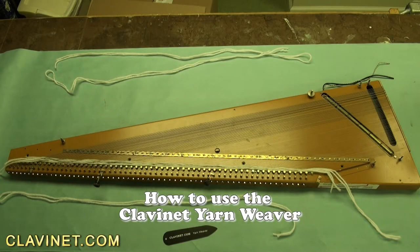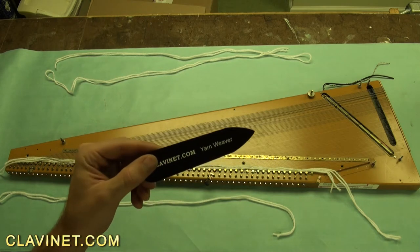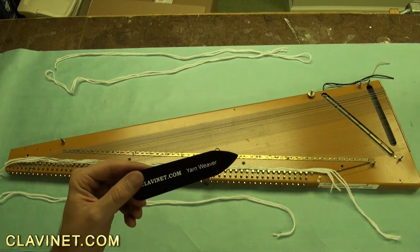Hey, this is Aaron from Clavinet.com. I want to talk to you today about a new tool we've got. It's a Clavinet yarn weaver and it cuts the amount of time to re-yarn a Clavinet from hours to minutes. I'm going to show you how it works.